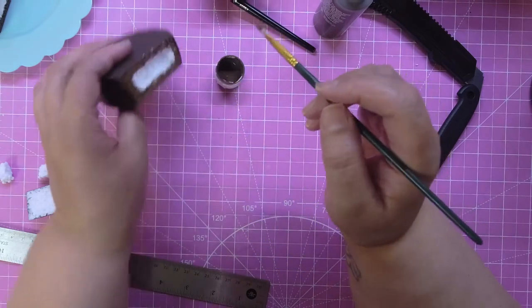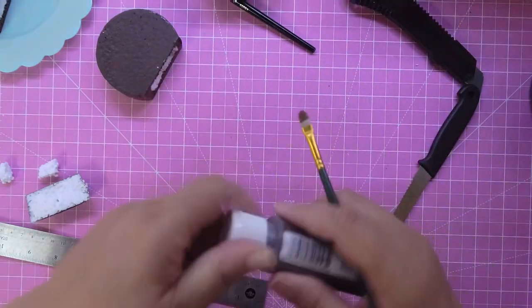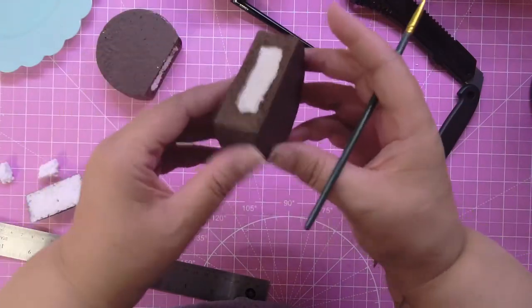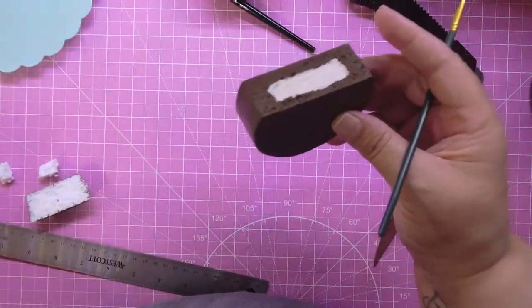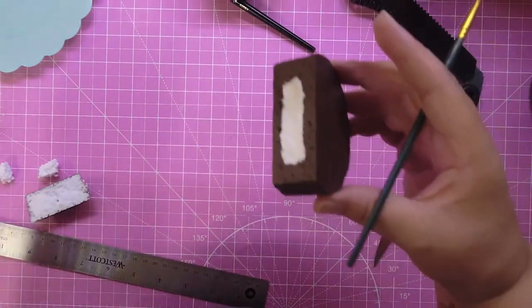If you feel like you need another coat, put another coat. Then get your cork and just fill it in like this for your cream filling.